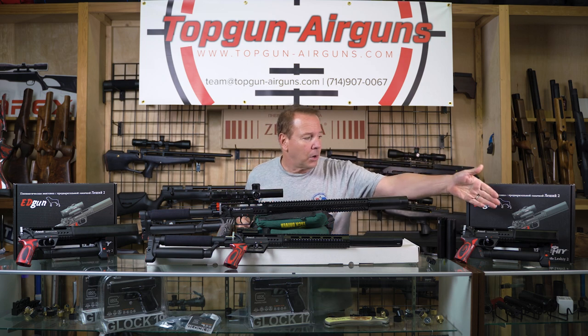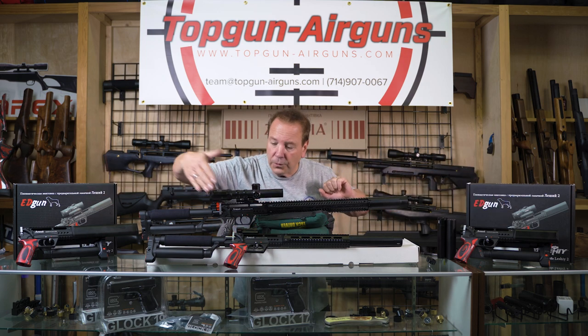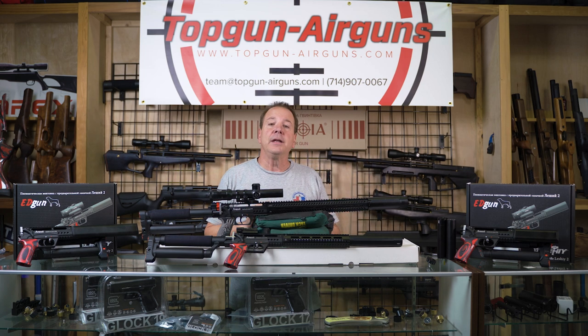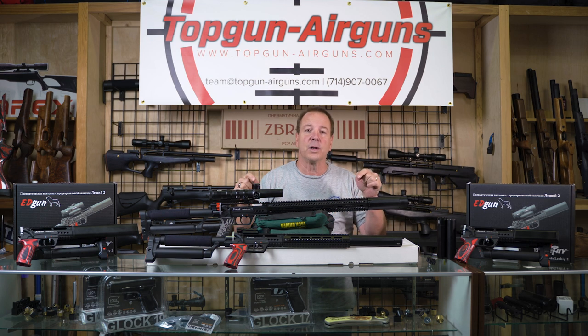The available barrel lengths are 250, 350, 450, and 600 millimeters. We'll be giving an in-depth review very shortly, followed by a detailed review where we give you everything you need to know. Stay tuned, because this is the gun you want to follow.